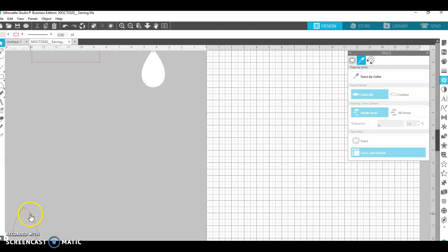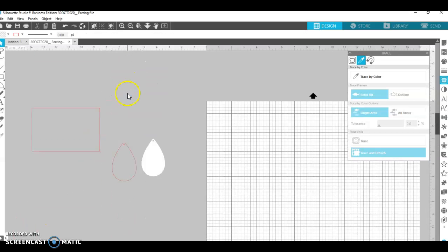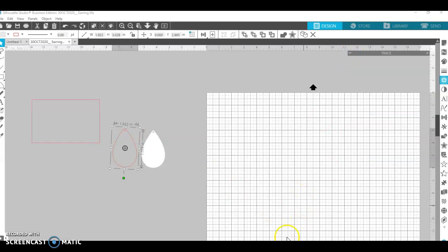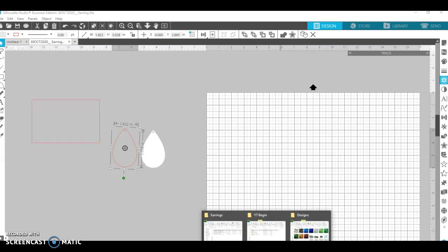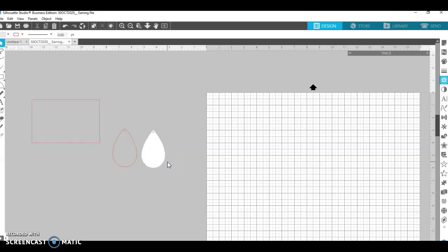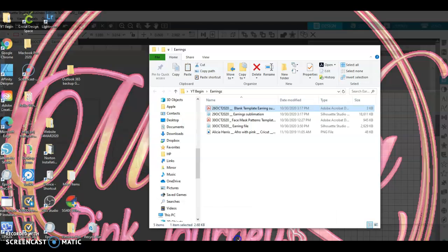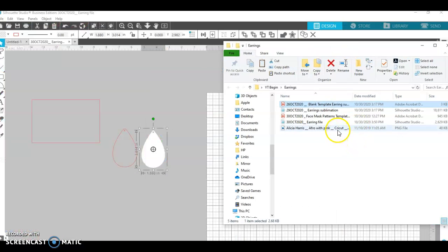I know it's the right size because it matches one I did previously that I've already used for printing, so I know it's a good size. The next thing I want to do is go to my files and find the actual earring design I want to make. I have a face mask I've already completed, but I'm going to match them. In the earring file — I think this is the one — Celicia, yes, that's her. I'm going to use the one with the pink.